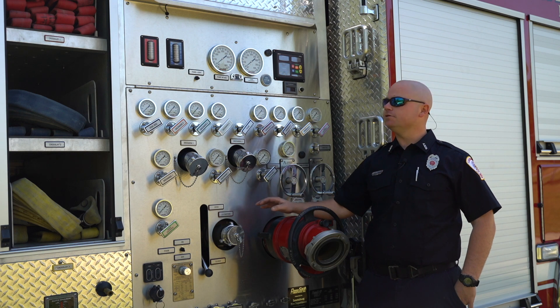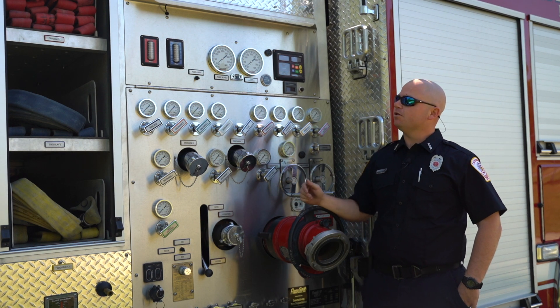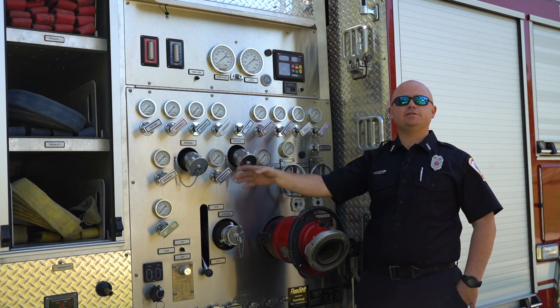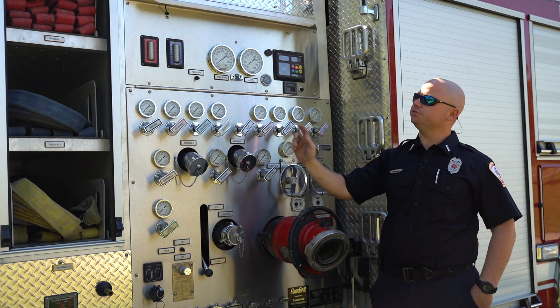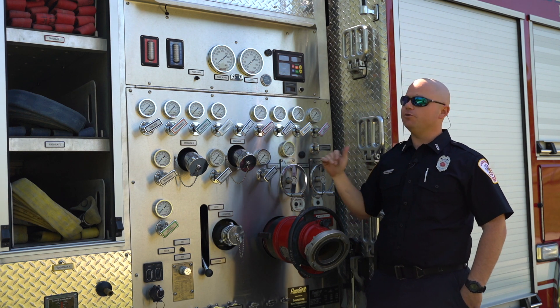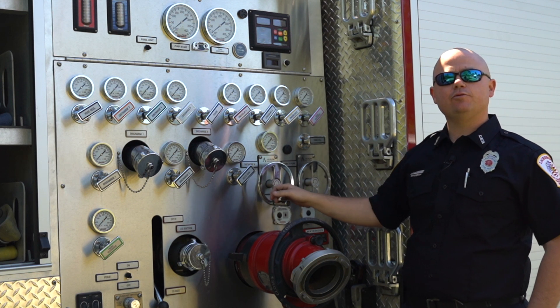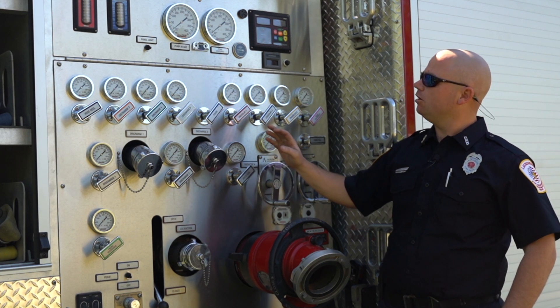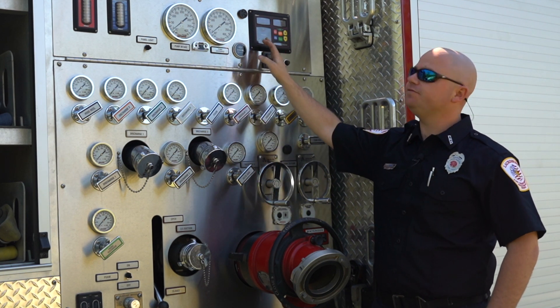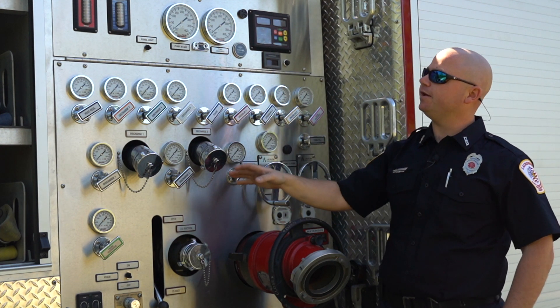Here we have one of our engines. There are multiple tools on this truck as well. You have different sizes of hoses — inch and a half, inch and three quarters, all the way to two and a half and five inch. It all depends on the size of the fire. We have a 2,000-gallon-per-minute pump. Usually our pressure is set at around 150 to 175 PSI, depending on what we're flowing and how much hose we have.